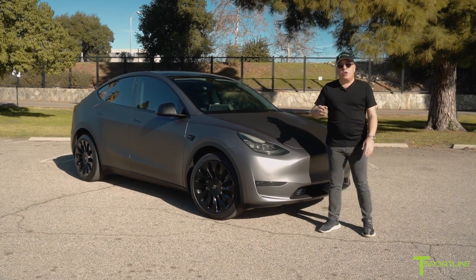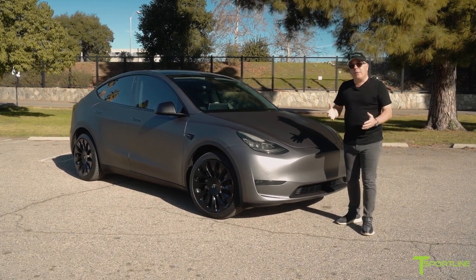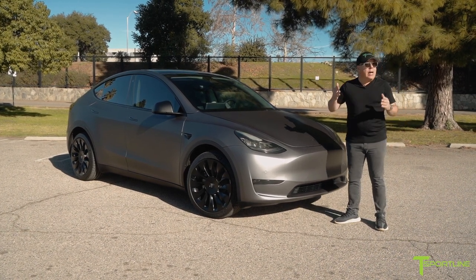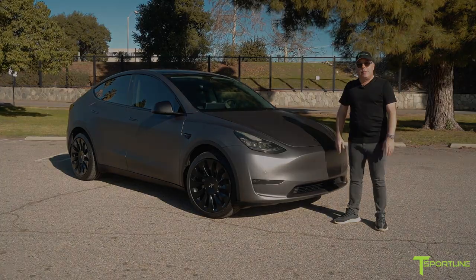Thank you so much for watching, Tesla fans. If you don't already subscribe to our YouTube channel, please do so. We have a lot of great videos coming your way soon, and I'd love to hear your comments below. See you on the next one.